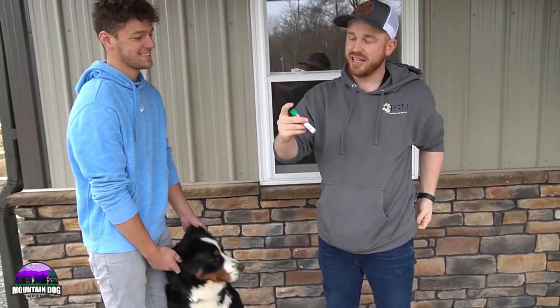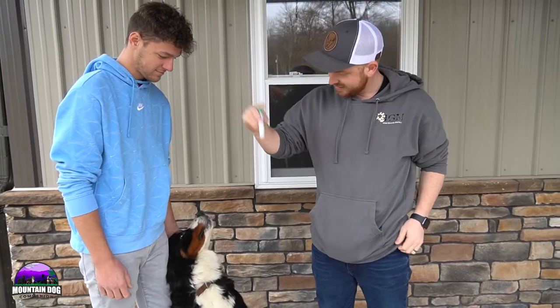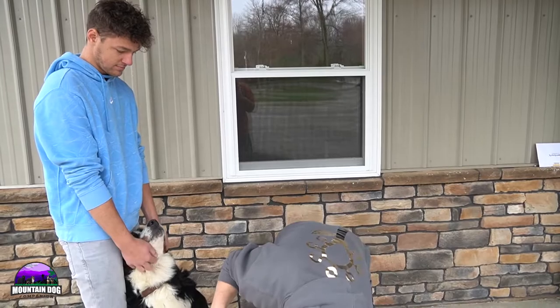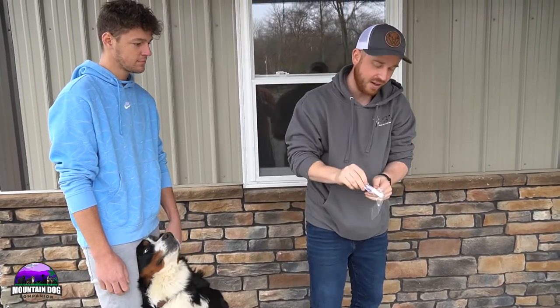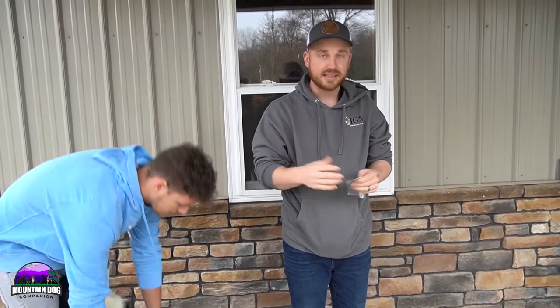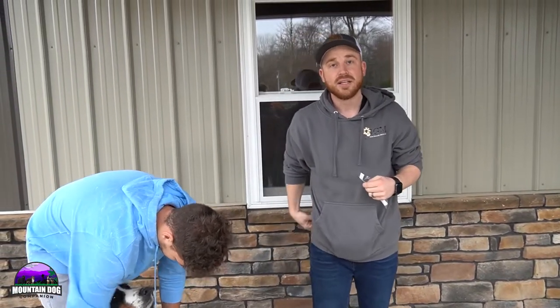And then we just give it a nice shake like this, get it all mixed in there. And now we're ready to ship it back out to the lab with Embark. And guys, that's how we do our genetic testing here with the Embark test. You guys can check that out on our website underneath the parent profile.